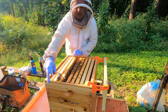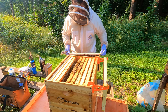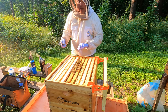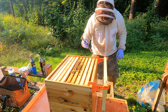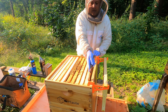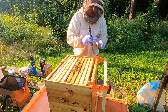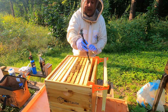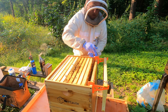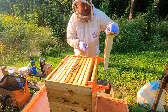I'm going to go ahead and slide these frames back over and put this hive back together. I don't want to disturb them too much, but I wanted to check and see basically how they were building out. Very happy with what I've seen here so far with this hive. And again, it is a daughter of the main Castle Hive.